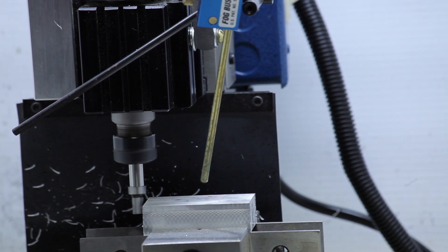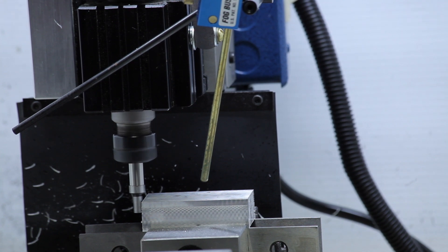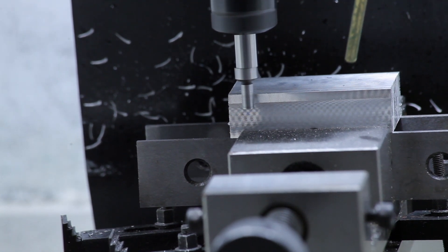Now I decided to use a vise for extra clamping force. If you have been following my Instagram page or blog, you'll know that I have failed a few times trying to machine this thing. Once the aluminum was square and in the vise, I located the work piece and inserted my aluminum cutting end mill from Lakeshore Carbide.